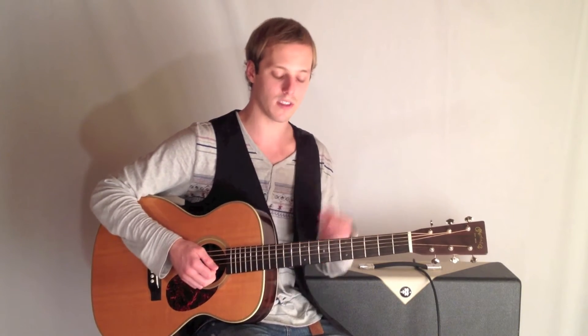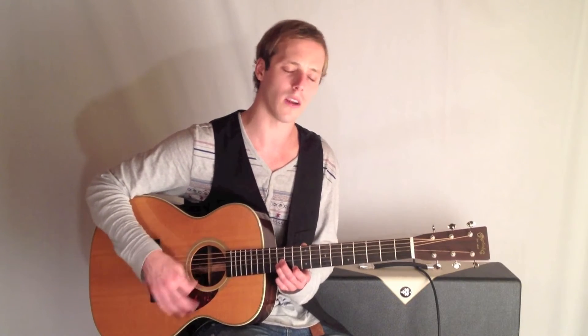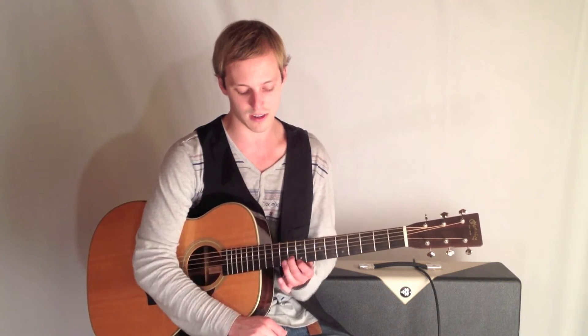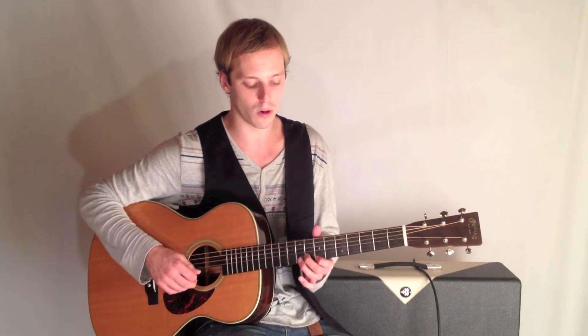We slide into that. And then I've got this triplet rhythm — one, two, three, four. And then I'm going to move this to the 9th and the 10th fret, so previously I had a fret between my fingers. Now it's going to get compressed. And then I'm going to move that down a whole step.